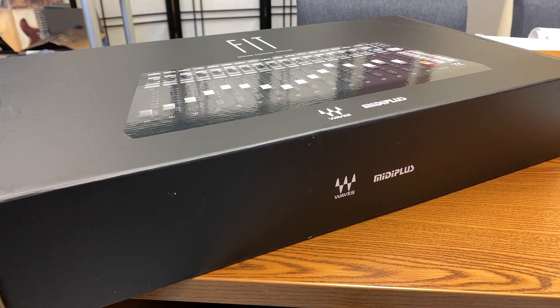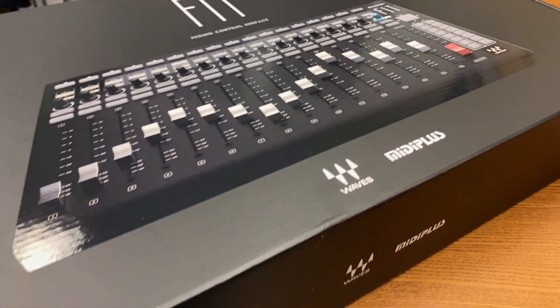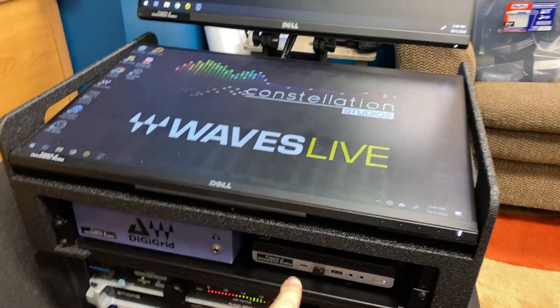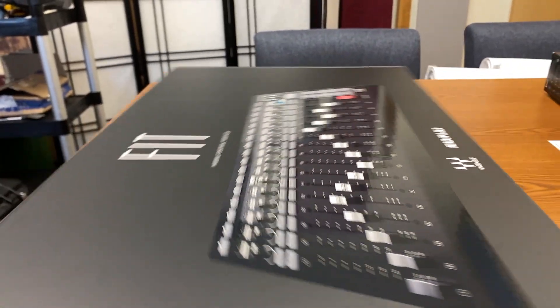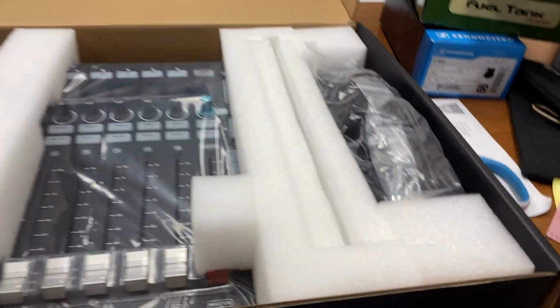Just took delivery of the new Fit controller by MIDI Plus, built specifically for Waves LV1. I'm going to show you opening this up, seeing what's inside, and then what it's like to install it in place of the bottom screen on the OCD Labs case. Opening up the box here — inside, obviously, the Fit controller. It does come with rack rails, which is great — I actually thought those were a separate thing.